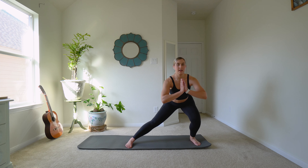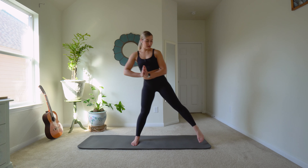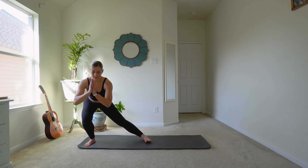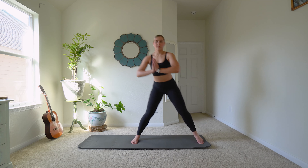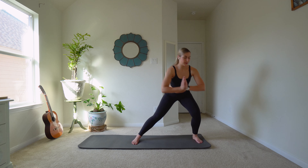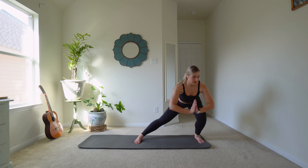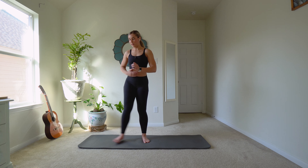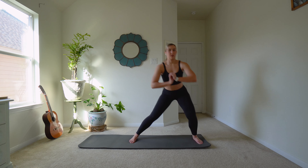Take a step out and do a little side lunge. I'm not going out too far — just starting to get my hips warm. Make sure you keep your core tight as you do this, and back flat. Let's do one more.